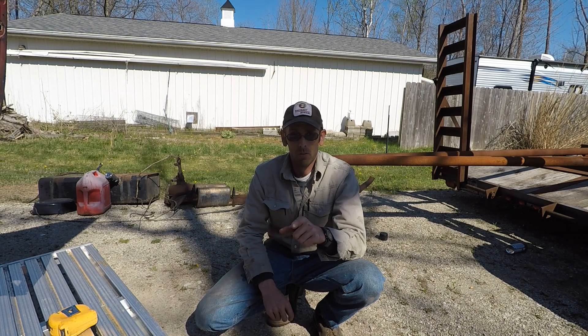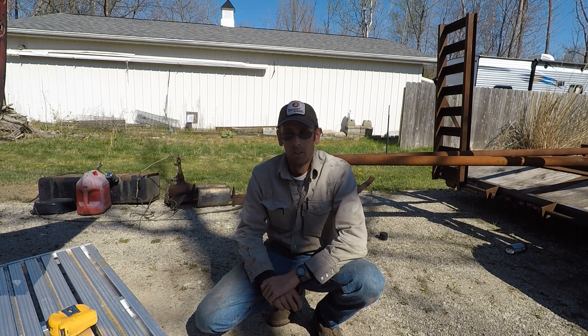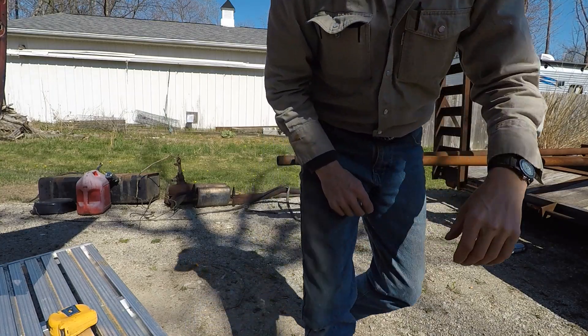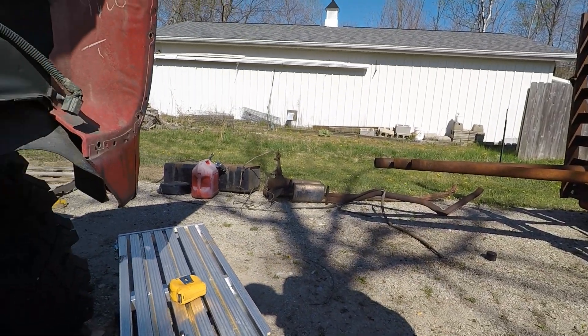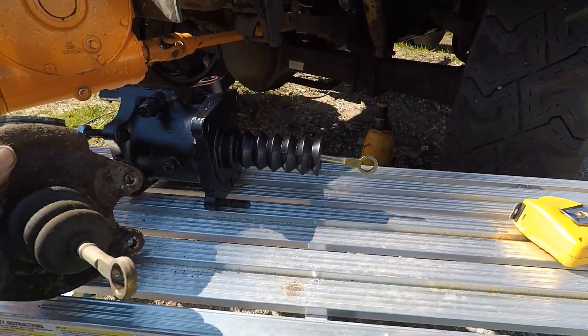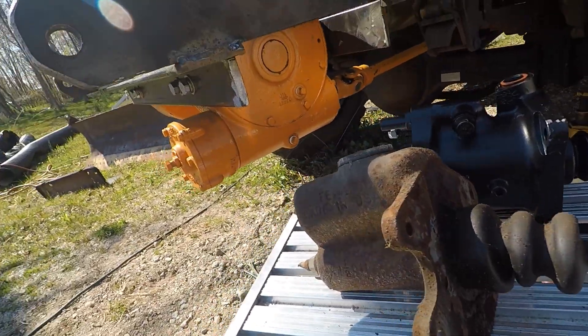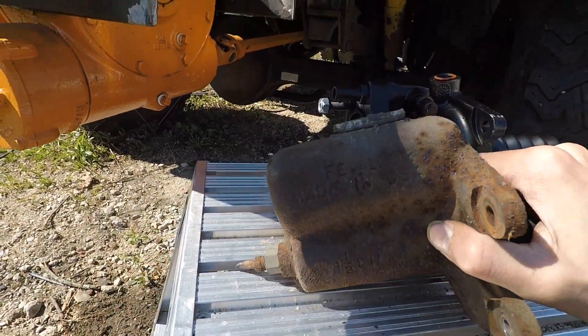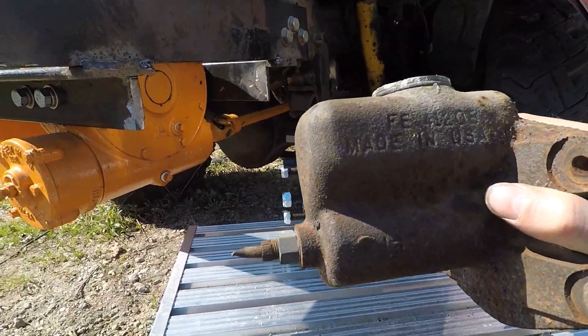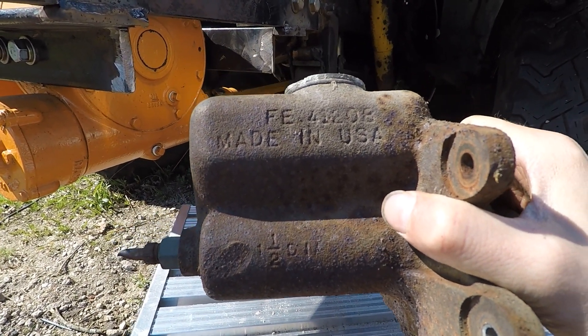I'm going to show you some differences between the mounting, pushrod length, and how I'm going to accomplish that. Here's the old master cylinder — nothing special. That one's got an inch and a half bore on it.